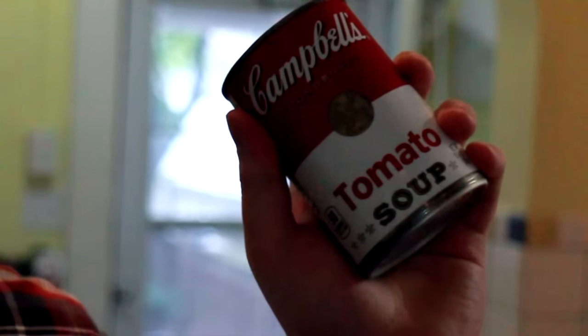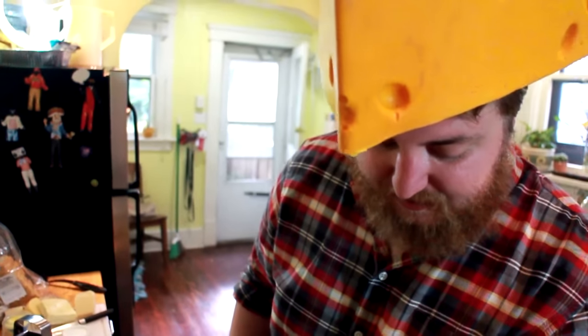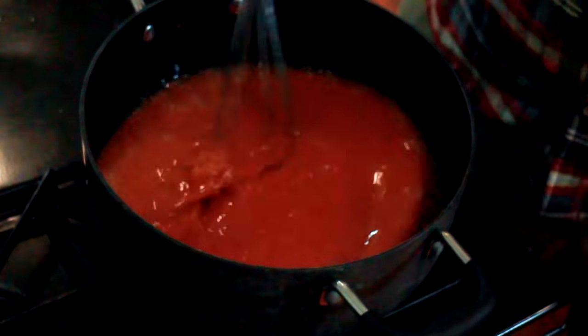I'm sure someone somewhere is like, 'tomato soup — I make it from tomatoes,' which is a logical and normal thing to do. But you know what real people use? Campbell's! I'm going to put it in a pot and heat it up. You add two cans of water. Probably need a heat source — medium or so. Yeah, that looks like the soup you're used to.